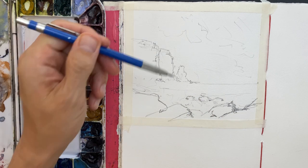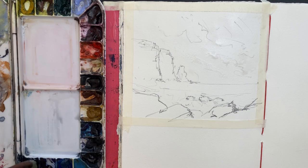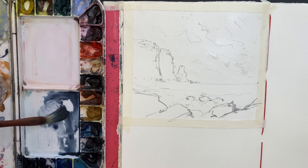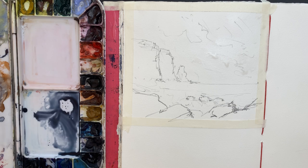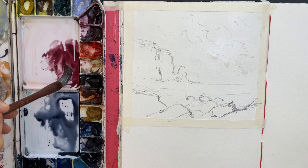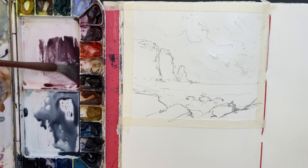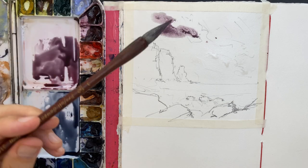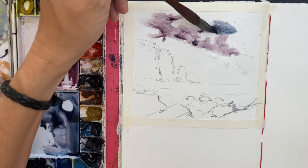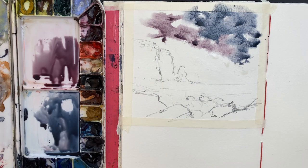Next I'm going to wet the sky with some clear water, making sure to leave some white gaps so the clouds get a bit more interest and it's not just one big solid wash. I use a very limited palette for this sketch. I start with indigo as my dominant blue color, and then I've got perylene violet, which is a Daniel Smith mix color meaning it has a few pigments in it. I start with that violet color at the edges of the clouds and then drop in the indigo at the top.